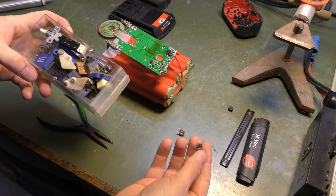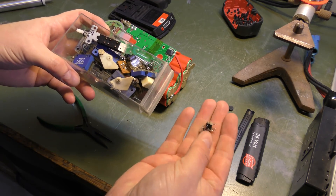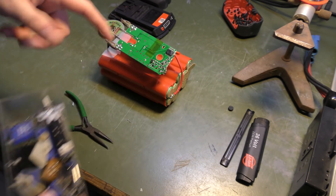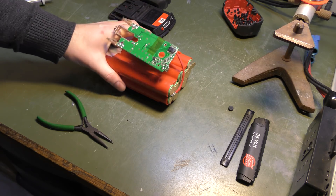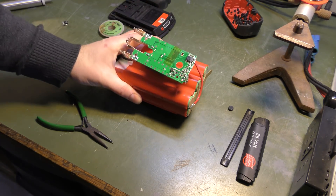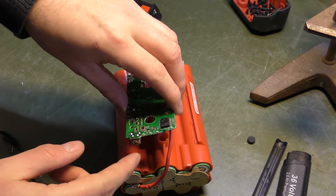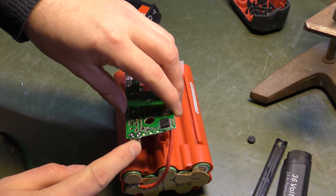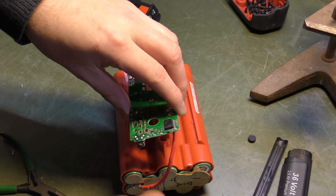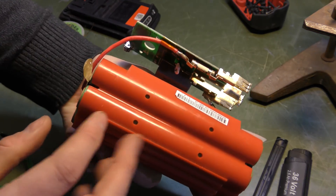There we are. I'm pretty happy about this — actually being able to use some of the components that I've been desoldering in other videos and using them to fix what, let's just admit it, is a rather expensive battery. And now it actually works — when I press the button, they light up and tell me that the battery is full. Awesome!